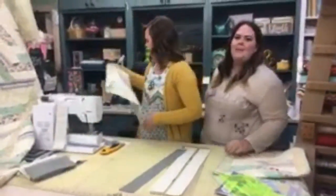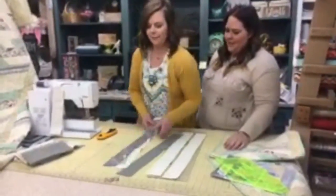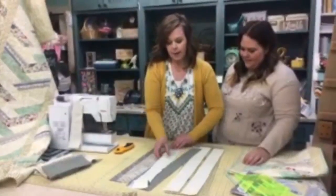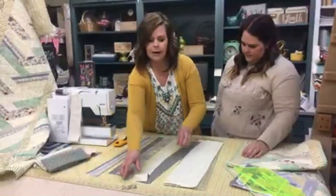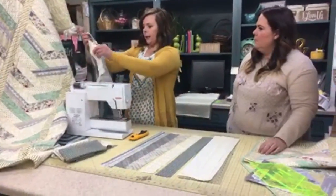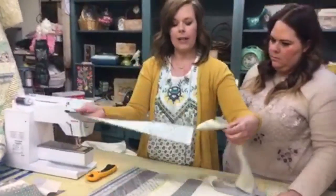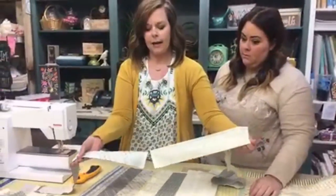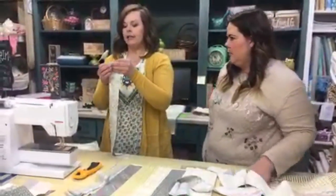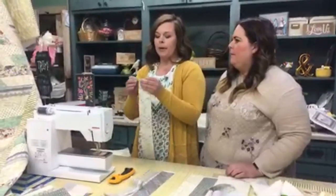With some TV magic, I have my strips pre-cut into 2.5-inch widths from the six different designs. I've laid them out on my workspace and pre-sewn some together. I'm going to show you chain stitching — that's where you just keep on sewing as you go, without stopping.